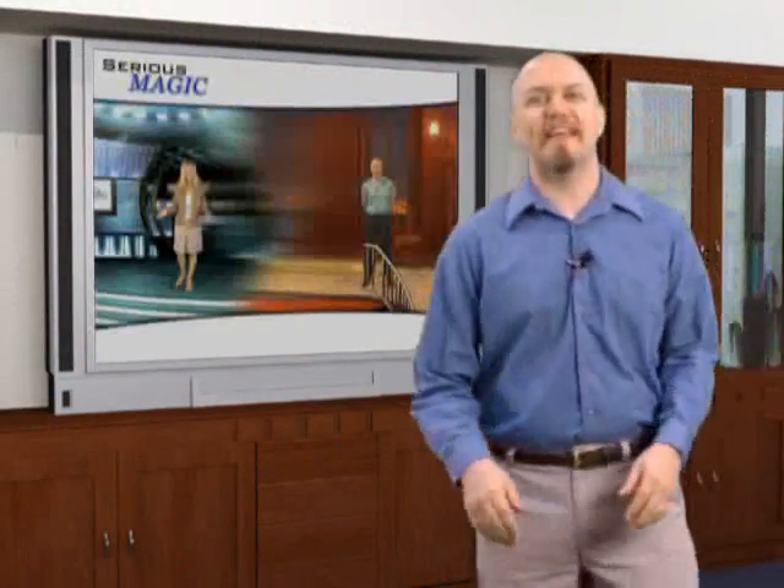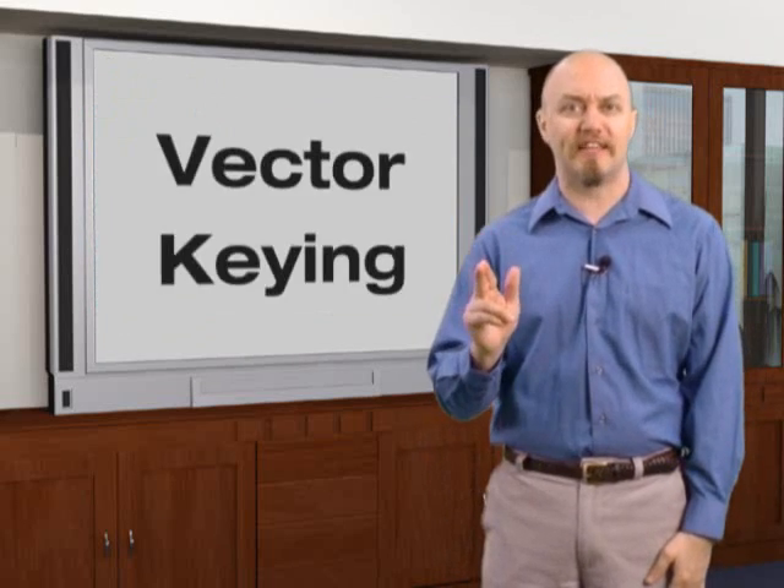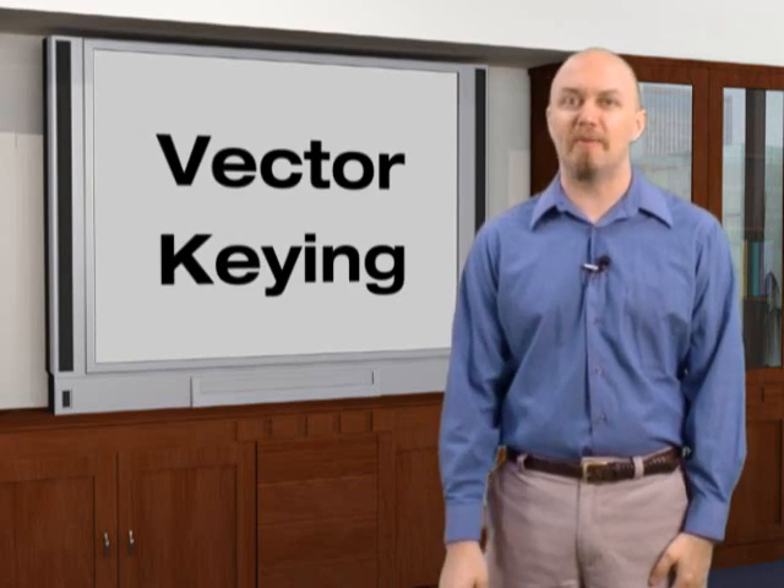Ultra has revolutionized keying, making it so fast and easy that it's now practical for everyday production. The secret is that Ultra is not a chroma-keyer. Instead, it uses an innovative new technology called Vector Keying.